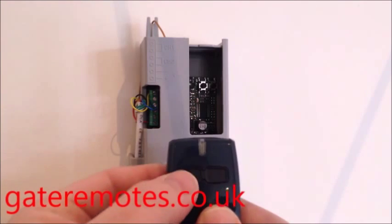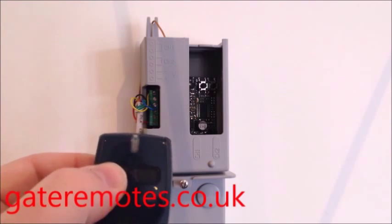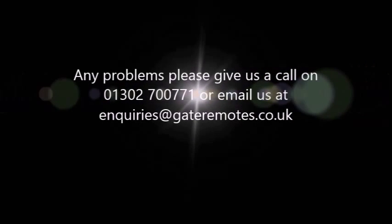After about 10 seconds, give it a try — and as you can hear, that's now activating the relay. Programming complete.